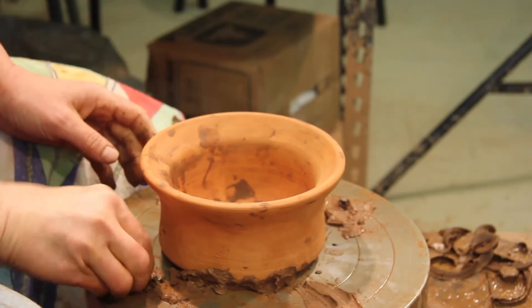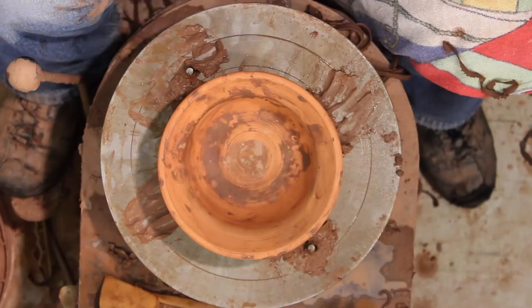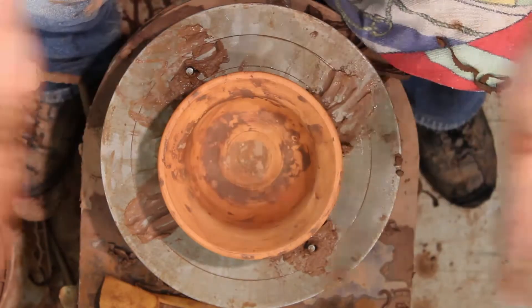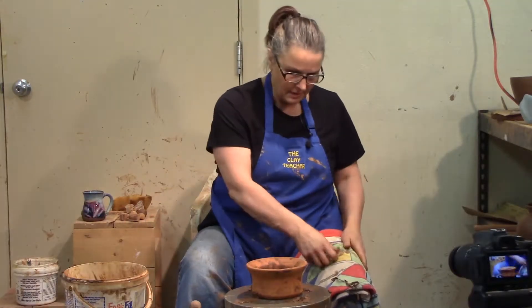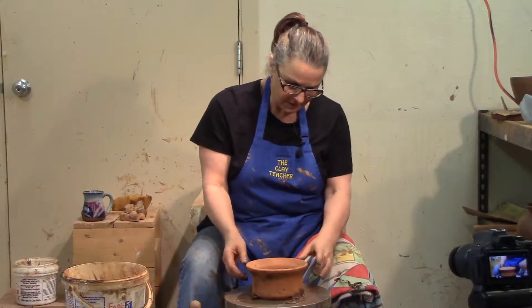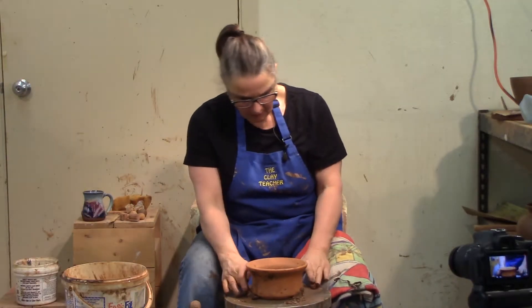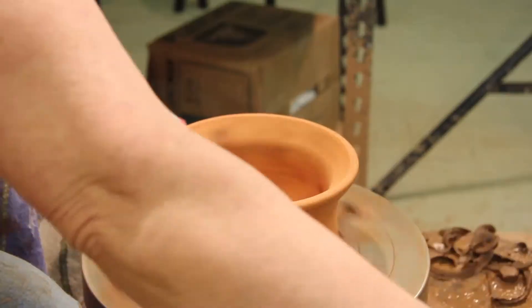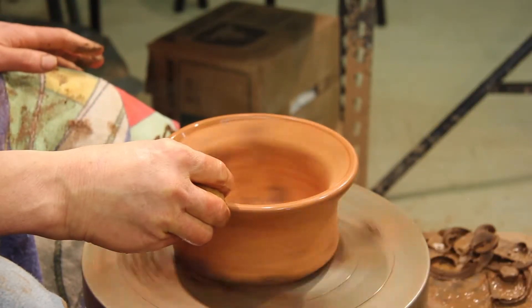A lot of people throw what I call nuclear reactor chucks — they're hollow on both sides and they quite often warp or squeeze on the bottom. I just prefer a bowl shape. This is a heavy throw and it's not going anywhere. It's sort of centered, but you're going to have to center it properly when you get your teapot on there.